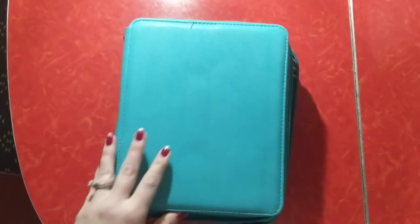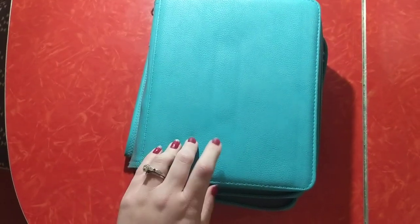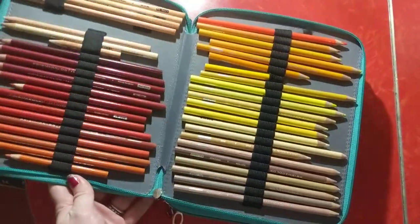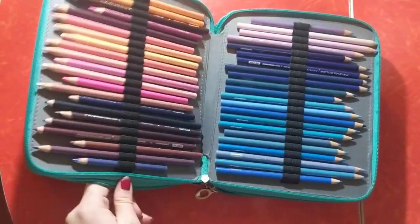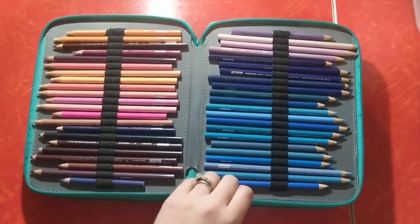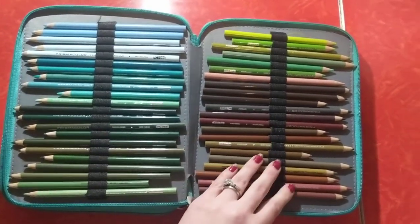First things first, we're going to start with the pencils. These are the cases that I use. I've had them for a couple years now. They work pretty great. They hold very large pencil sets. I got both of mine off of Amazon. So the first high quality pencil set that I ever got was Prismacolor 150. And my husband actually bought this for me — he told me that if he got a raise he was waiting for at work, he'd go out that very day and pick me up this set. So that was a really big surprise.